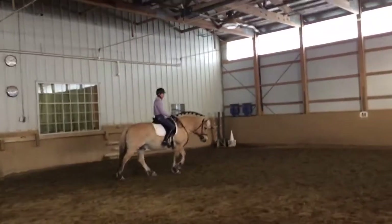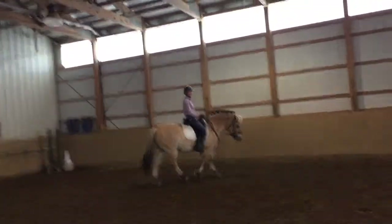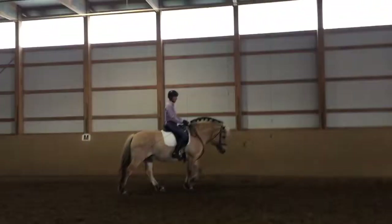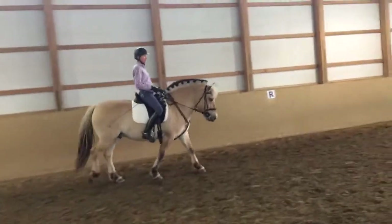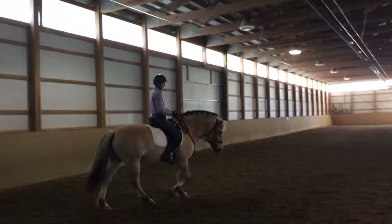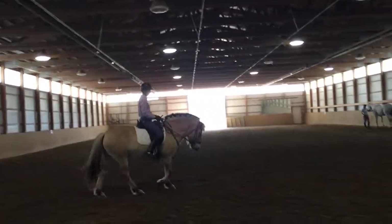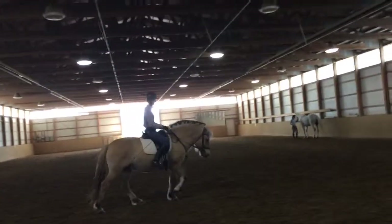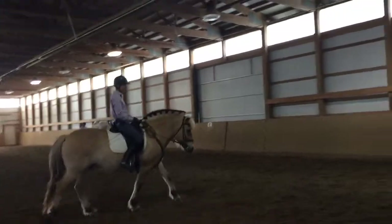This so-called first position — I'm not requiring any compression from him. I'm not collecting him at all. I'm just putting him in a place where his body is going to be the most rideable for me. And every horse is a little different, and the same horse is a little different from day to day, about how long a frame you can start in and have the horse be in the conversation.